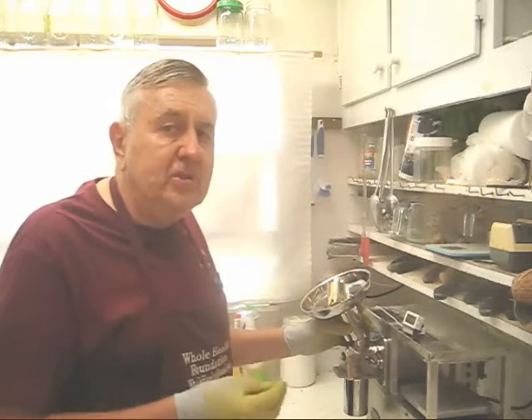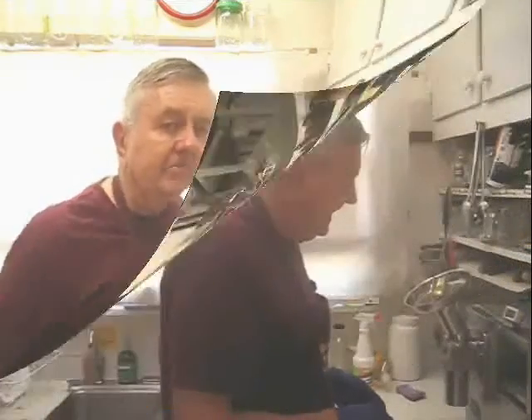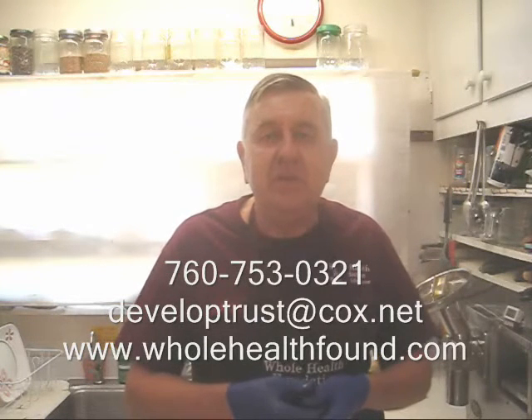I'll have my machine shop cut it at an angle, weld it back together, and send it back to you. If you want to call me, my phone number is 760-753-0321. My email address is developtrust@cox.net, and my webpage is wholehealthfound.com. I'll see you in the next video. Bye.